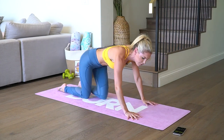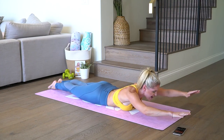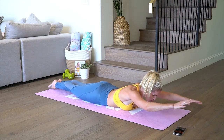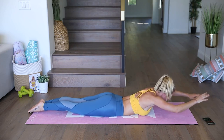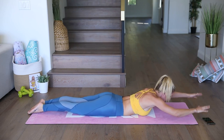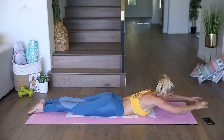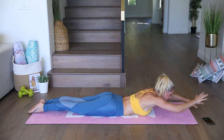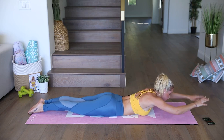We're gonna take it into some Superman flutters — really working the back. Lift up those arms and take it up and down, like you're swimming. Look straight down to the ground. Squeeze those glutes nice and tight, squeeze those feet together, and just lift up through the chest. You're just taking yourself for a nice little swim today. We're gonna get super sweaty and burn lots of calories. Lift up and breathe through it. Ten seconds left — we're gonna take a quick rest and then go straight into the next exercise in three, two, one.